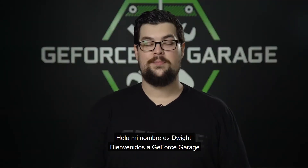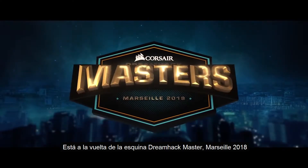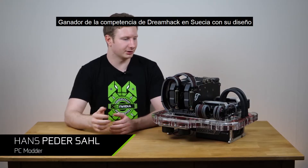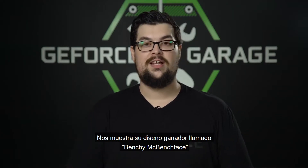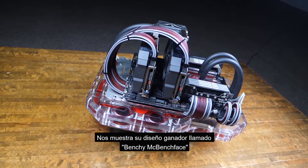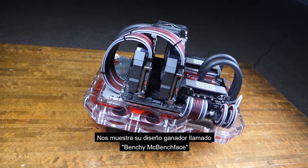What's up everybody, my name is Dwight and welcome back to GeForce Garage. With DreamHack Masters Marseille just around the corner, we checked in with Hans Petersov who, at DreamHack winner last December in Sweden, took first in the Masterclass competition. This time he's showing off the winning mod, a custom test bench appropriately named Benji McBenchface.